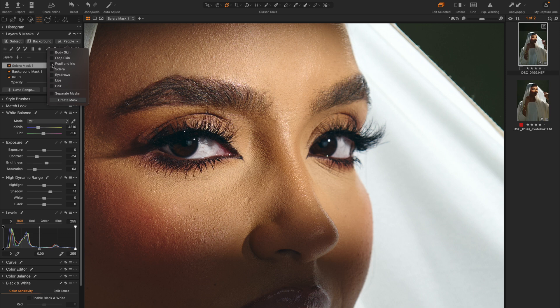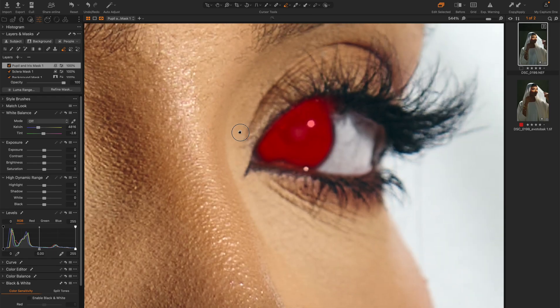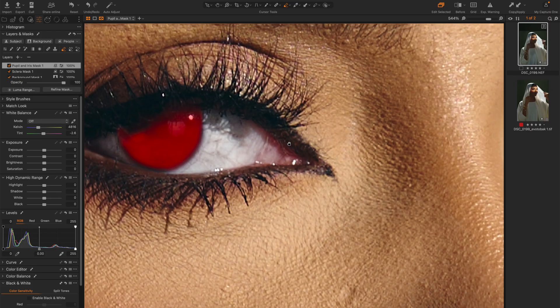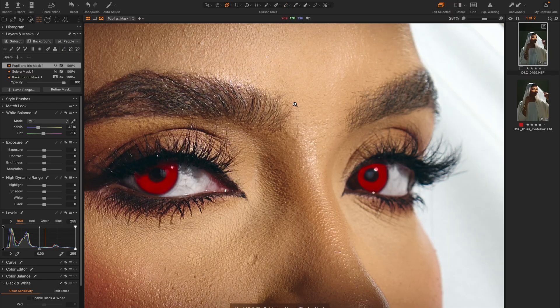I'll go back to the people mask and select iris, create the mask, and this time it selects the iris part of her eye. Again I'll modify this mask by pressing E for eraser — this time I'll increase opacity and flow. I just need to make sure the excess part is not selected, and also erase the center of her eye because I only want the iris to get the effect I want. If I press M you can see what my mask looks like, and then I'll increase saturation a bit and also increase shadows.